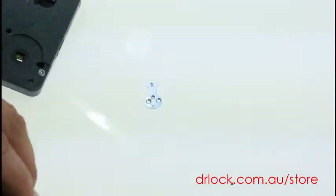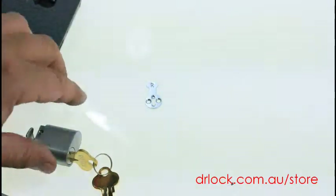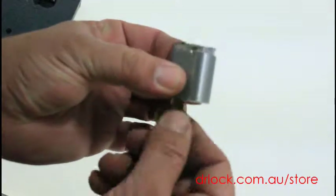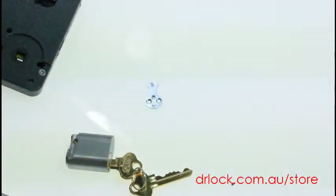So if you're not sure we can line it up for you. That's the R cam, which basically just turns on the back of the cylinder like that to operate the lock. Any questions, please email us.